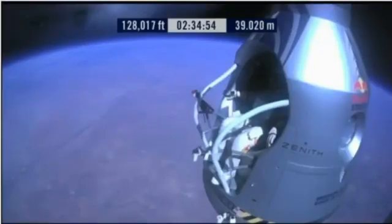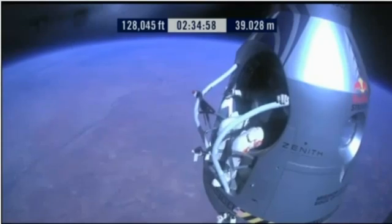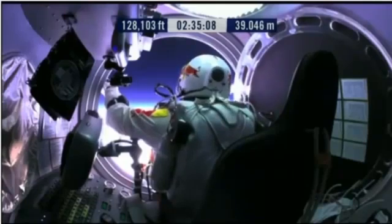Go a little bit further forward so we can check your chute. Your chute's OK, Felix. I'll say it again — Item 31: your chute integrity is checked. Your parachutes are not deployed.